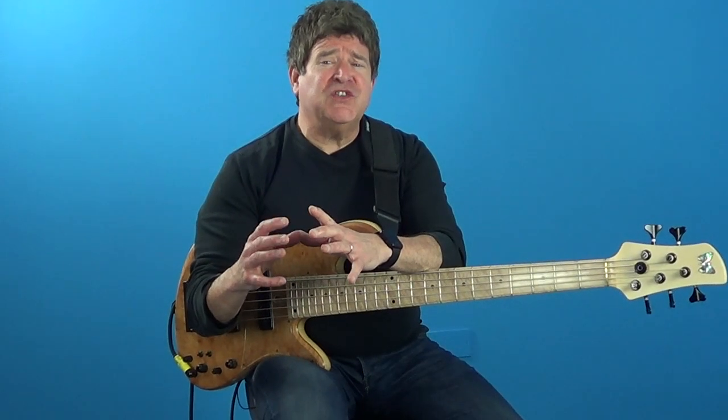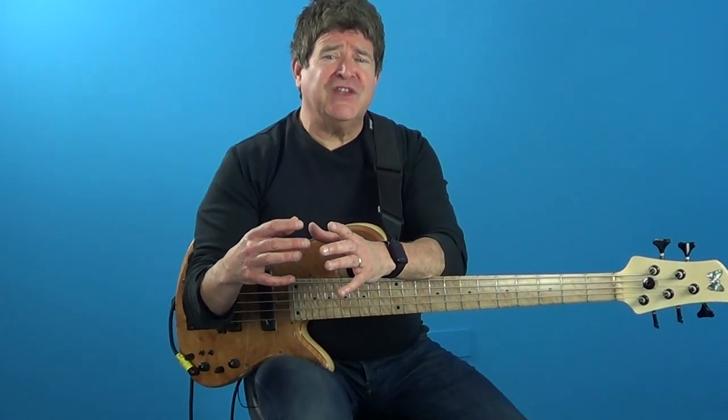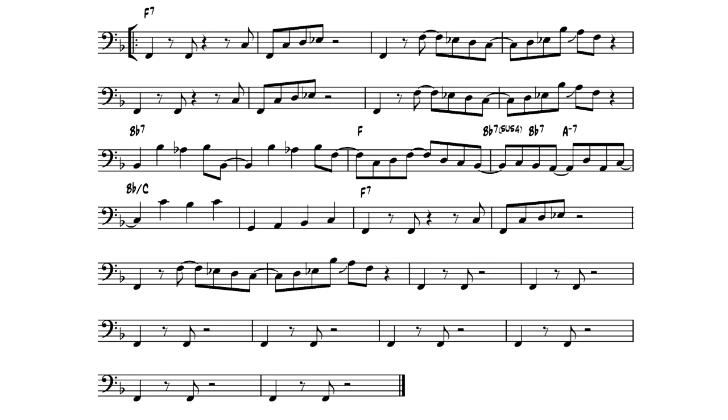Now what I want you to do is listen to the swung version of this again while looking at the chart. Here we go.